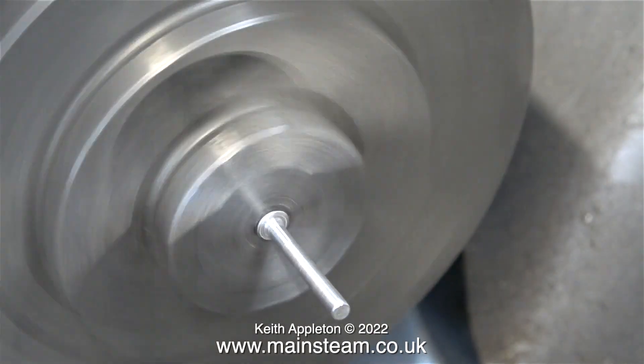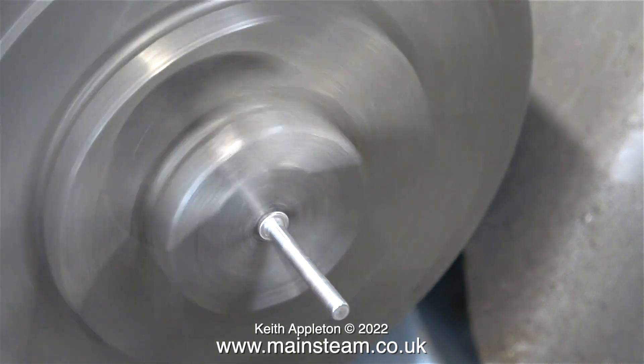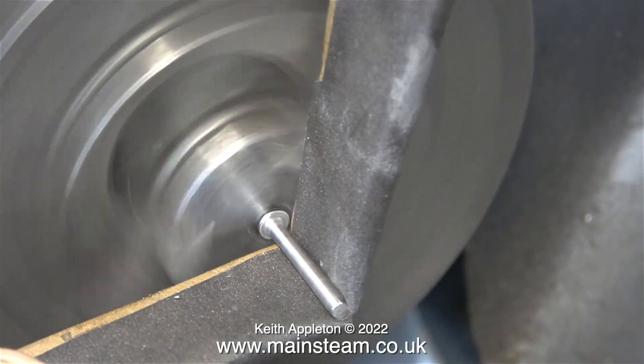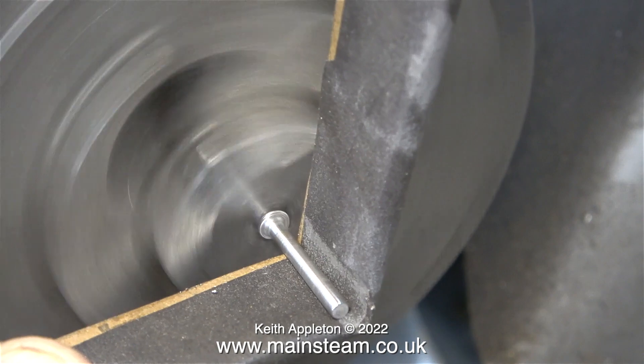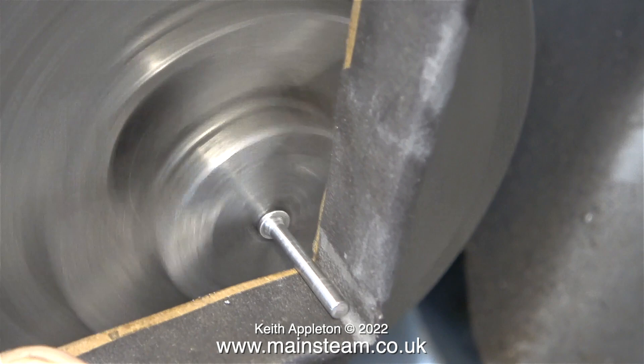Starting with a small file — that must be fitted with a handle by the way, health and safety etc. — I get a better finish on the work. And finally an even better finish using a piece of wet-and-dry sandpaper. This is 400 grit.